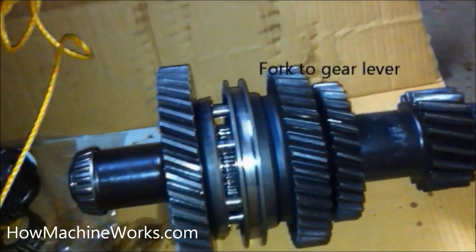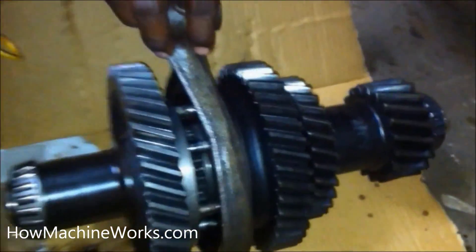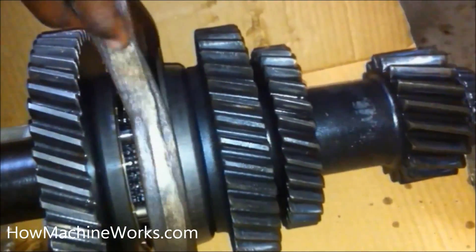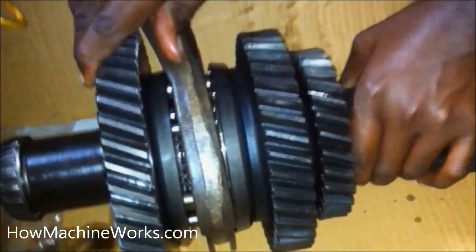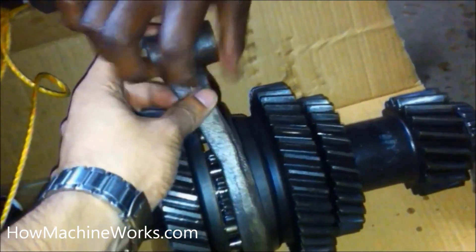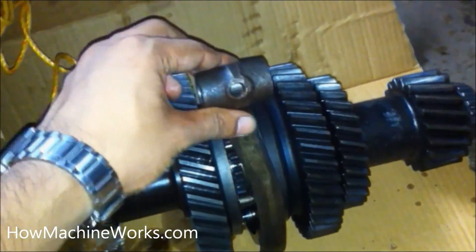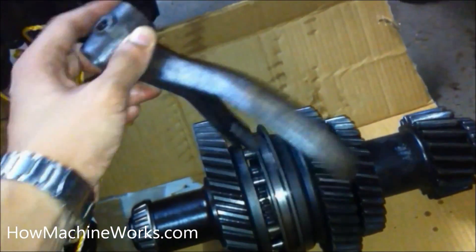You can see we have a fork there — that's the fork. At the end of the fork there is a hole where we can insert a shaft. That shaft is directly connected to your gear lever. When you change the gear lever to first gear, that shaft moves, selecting the fork and synchronizer towards the first gear, and that's how the first gear gets engaged.